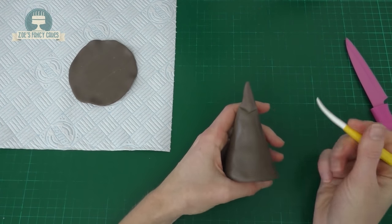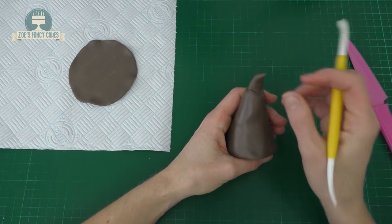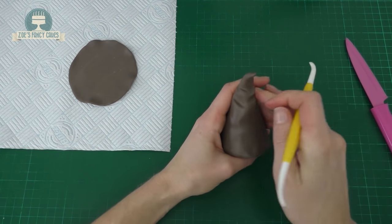I'm going to use this Dresden tool — it's just a modelling tool. You can use anything that you can just get a little line in with. We're going to put crease marks now across the whole hat.